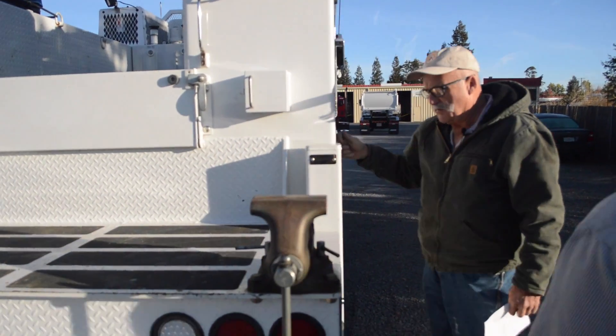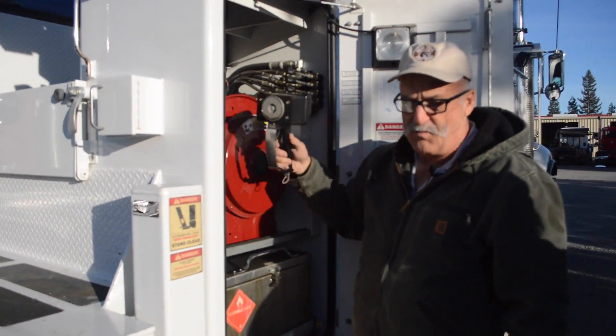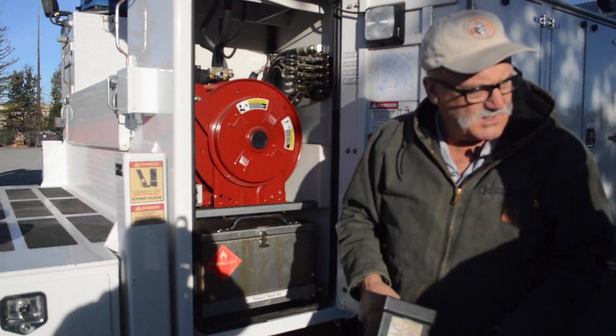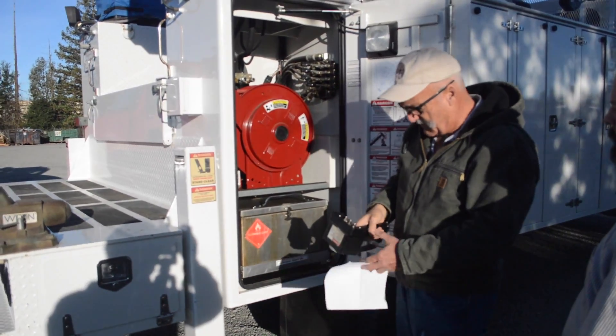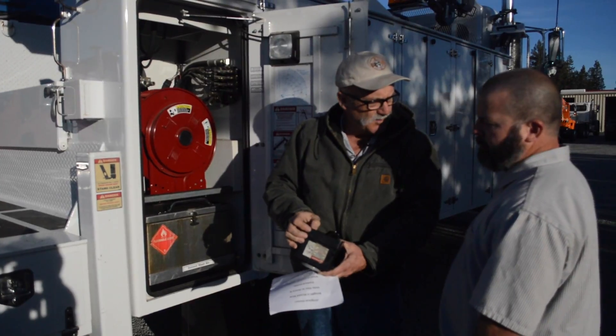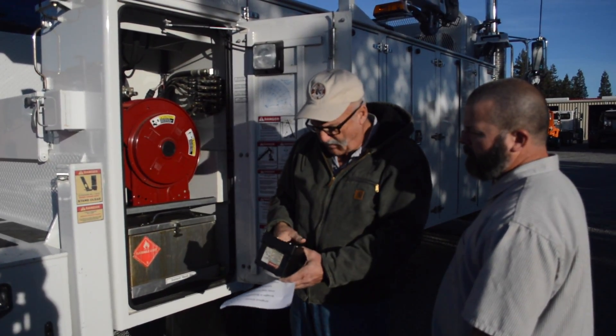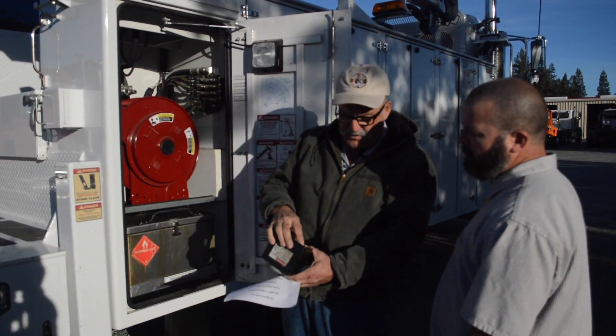And then the function of the remote control crane — are you familiar with those? On this one here, you can start and stop your motor from this remote if you don't want your motor running the whole time. And that auxiliary is where your compressor is.